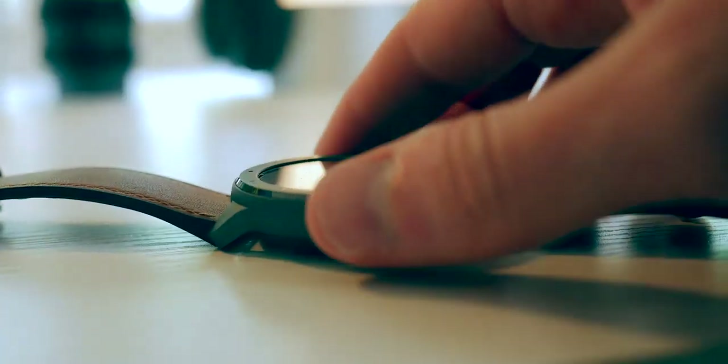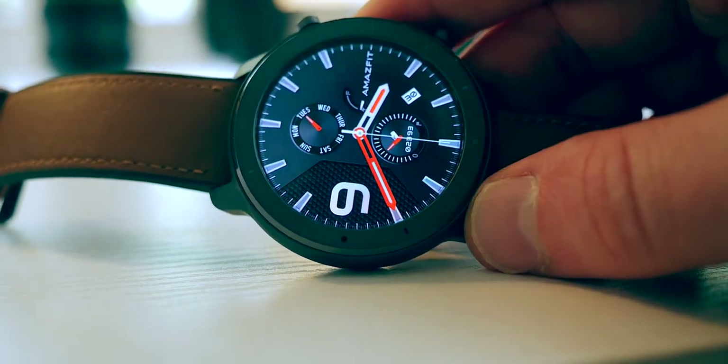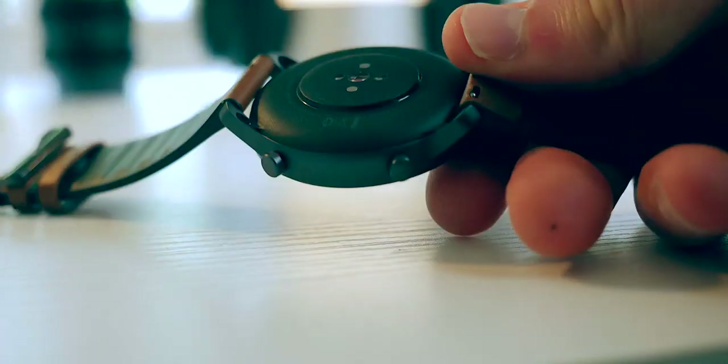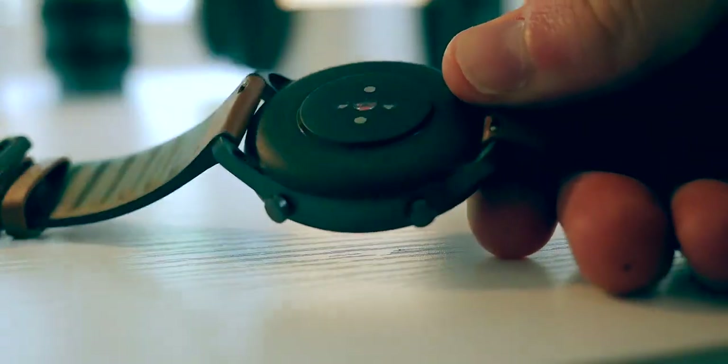This is the Amazfit GTR smartwatch. I'm going to use the term smartwatch lightly because there are certain elements about this device that fit more into the fitness tracker, Fitbit kind of area of the market. Overall I've been really really impressed and I'm enjoying using it — it's got some really great features, but there are a few downsides that you need to know as well.